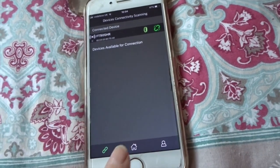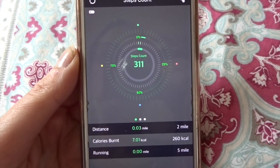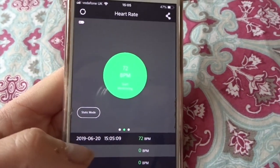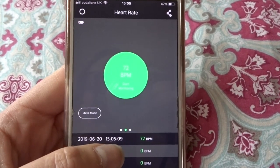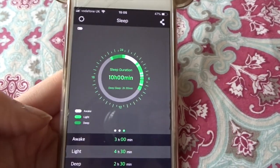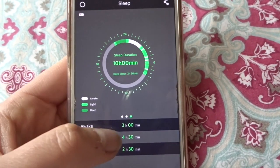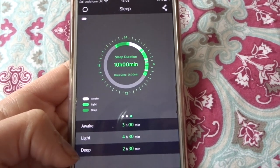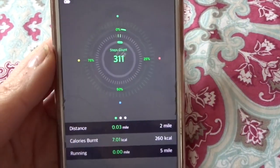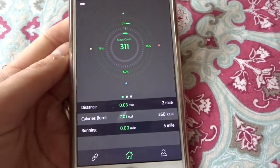Once it's connected you are away to go. You press home and on the home screen this is my step count — I've done 311 steps. Then this is your heart rate; at 15:05 I was at 72. And then this is your sleep duration. This is a wake time of three hours, and light and deep sleep is shown here. It tracks absolutely everything. The main thing I'm really interested in is my steps — I really want to be aiming for 10,000 steps a day.